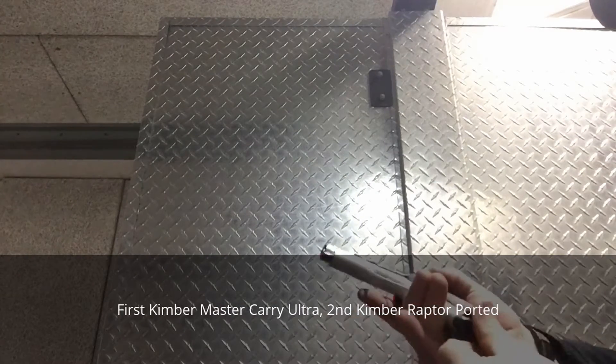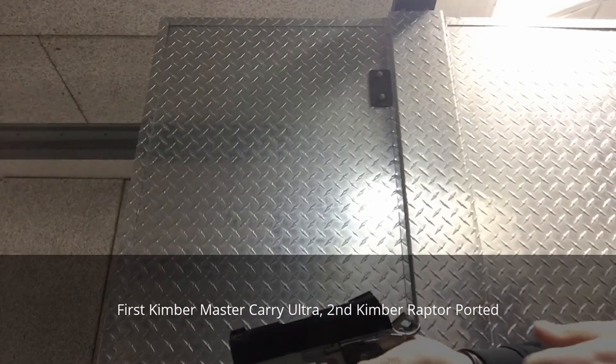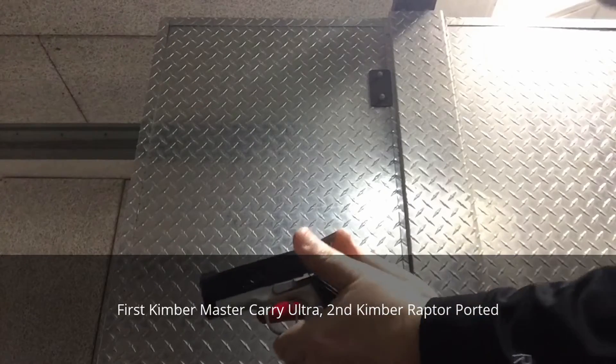Alright, I'll take off that. Alright. Just pull up the gun. See.